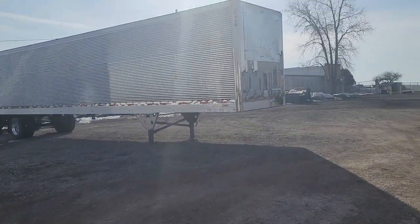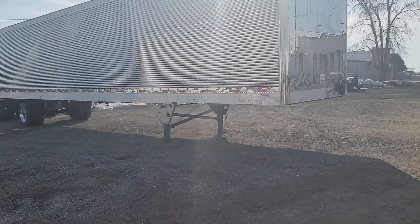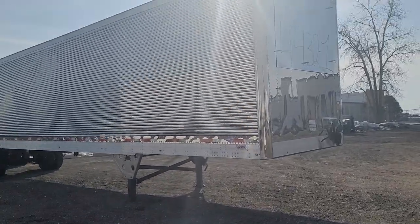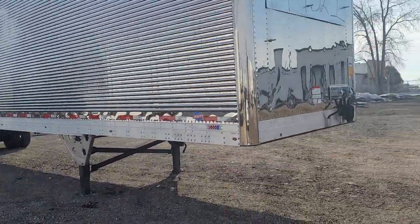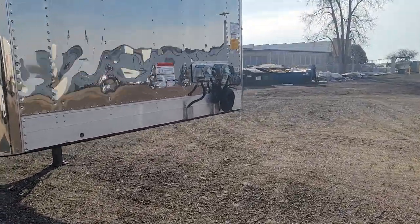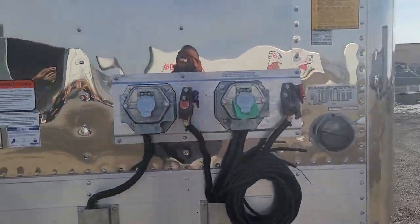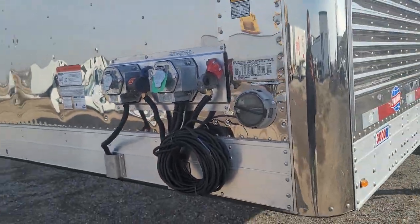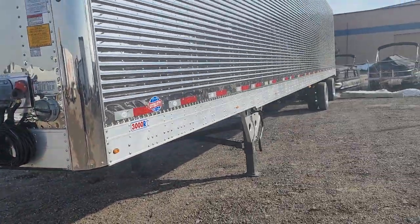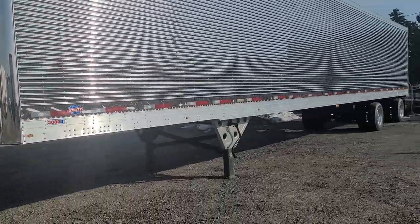In a trailer shop up here — look at this bad boy. That'd be nice to pull, wouldn't it? Brand new, all the hookups. Looks like they're still wiring it up. Just put your unit on there and go.